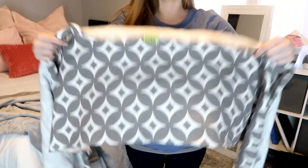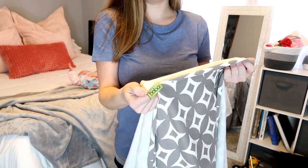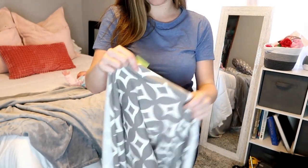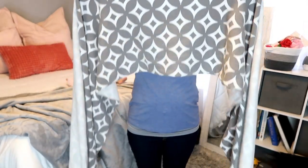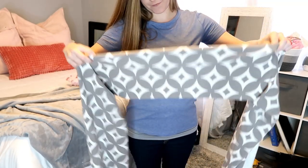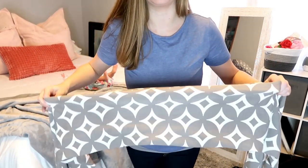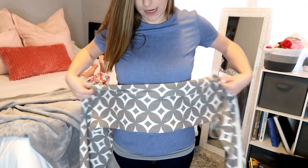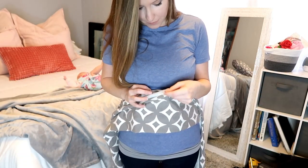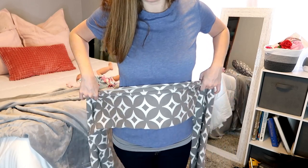Let me move my camera a little so you can get a better view. The very center of your wrap will be indicated with a tag, so you're going to find that tag. You're going to fold the wrap in half — sometimes I do this, sometimes I don't, sometimes I just put it on flat. Once you have it folded, take the center where the tag is and center it up, about right here on your body.